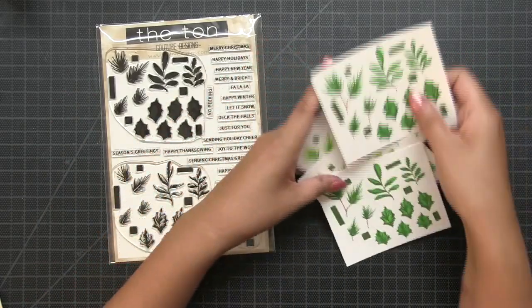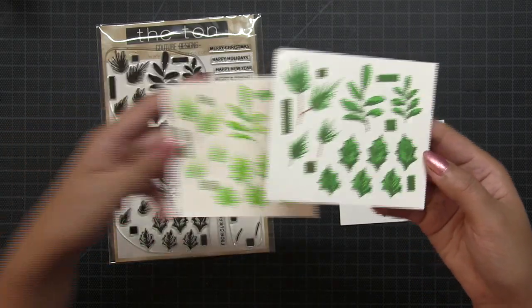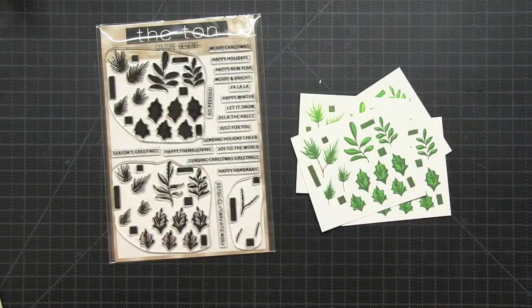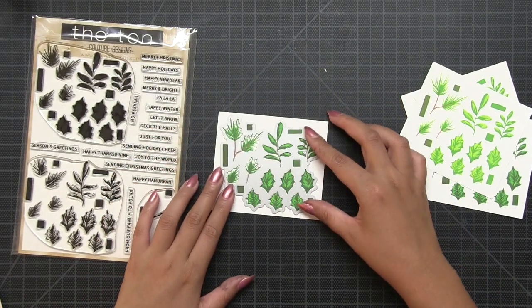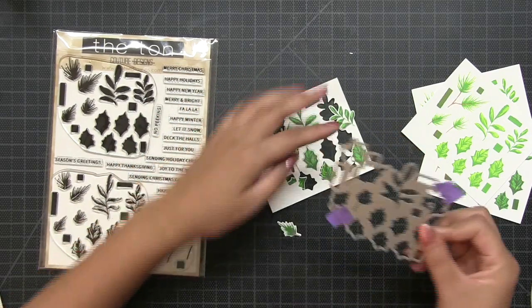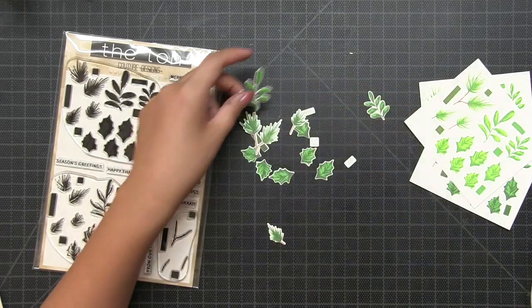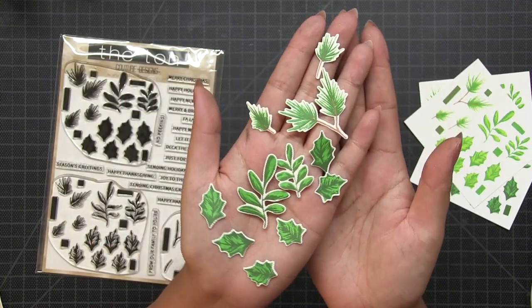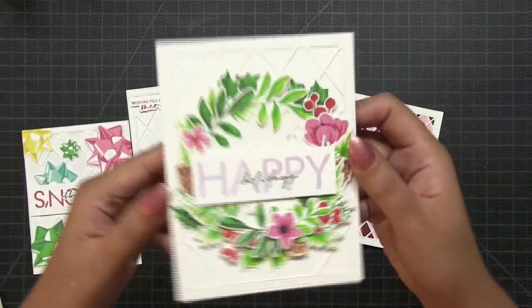Next up we have our Winter Foliage 6 by 8 inch stamp set. It has two main body layers and then one extra layer for the branches of the pine needles on the left side. Like our other grouped layering sets, this also has a grouped layering die which cuts out all the images at once, making it really easy to create a bunch of foliage pieces for future projects. And that is it for our new stamps.